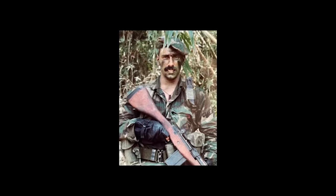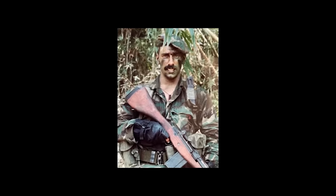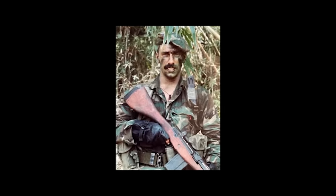My first few deployments I was still on that LC-1 Alice gear type stuff. When I got to Damnic in 1995, that's when we started expanding and looking into chest rig type stuff.